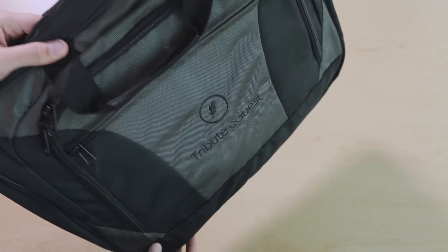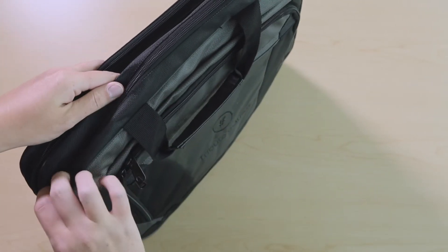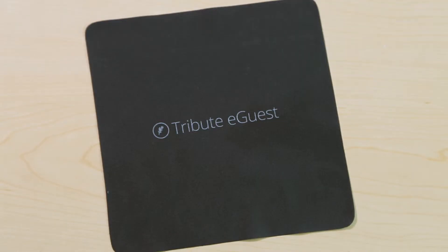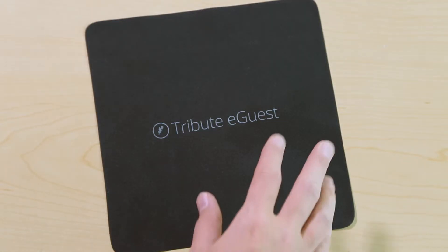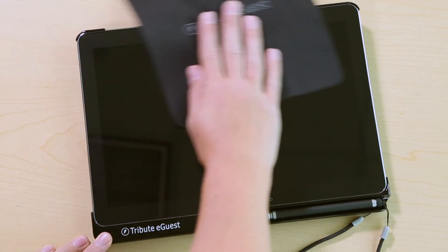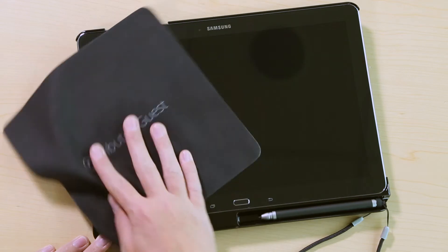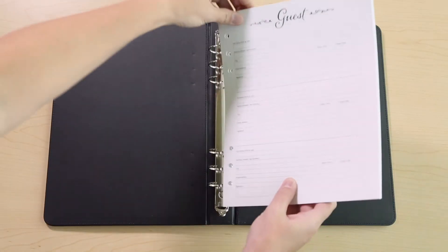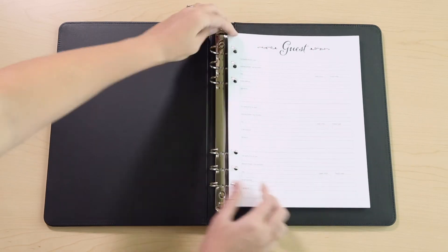The messenger bag is a versatile padded carrying case and comes with plenty of extra storage for additional items. The soft cleaning cloth is provided to allow for safe cleaning of the Tribute eGuest screen — be sure to use a cleaning method or cloth intended for device screens to prevent potential damage. The physical register book and blank pages are included as a backup.